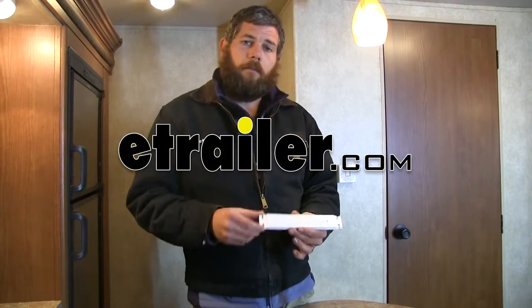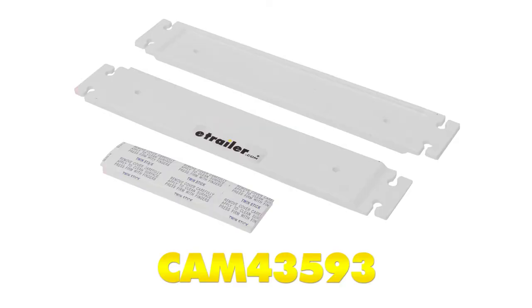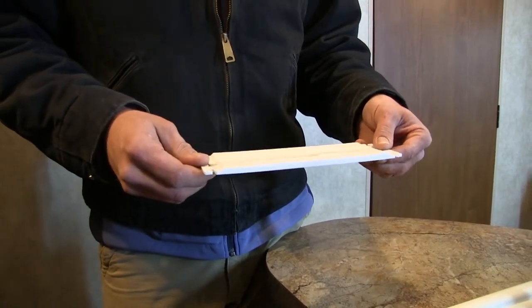Today we're going to be taking a look at the Camco Grocery Bag Hanger. These are sold as a two pack, part number CAM43593. Now these are great for mounting just about anywhere in your house, home, garage, boat, RV or camper.